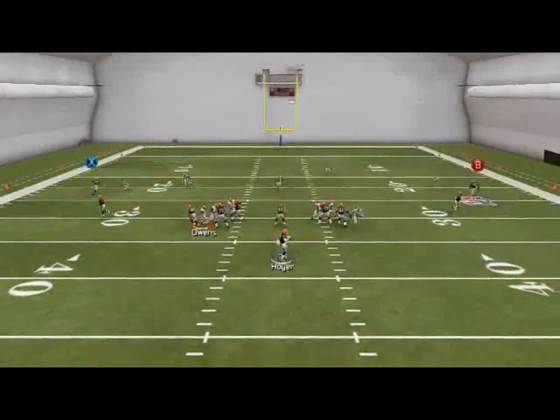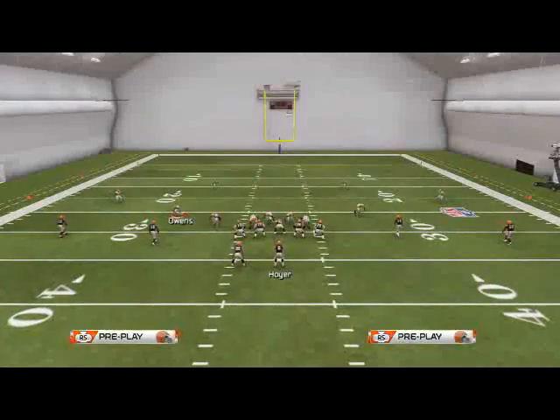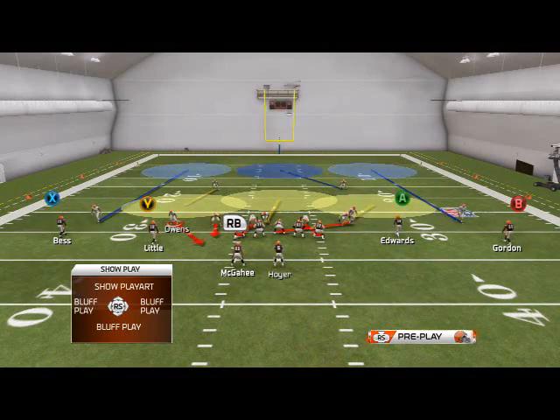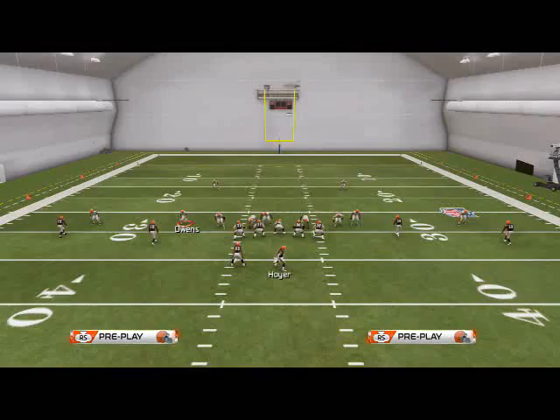This pressure is pretty good because it comes in so fast, but it also comes in against play action — and that's what I really want to show you. A lot of people are using play action blocking to stop pressure. Well, both pressures out of the 2-3-6 — and this is why I like it so much, one of the reasons out of the many — both pressures come in against play action.